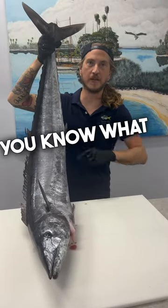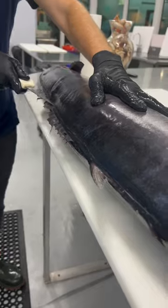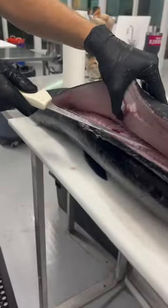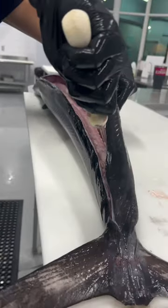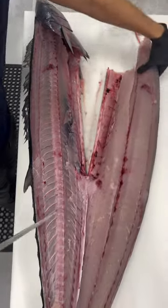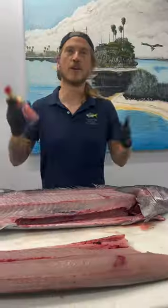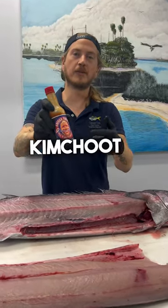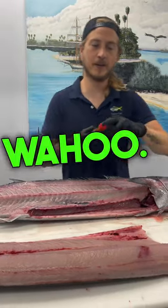Hours out of the water, Wahoo. You know what that means — it's time for a snack. Ringo True's Thai kimchi sauce is my new go-to sauce for fresh Wahoo.